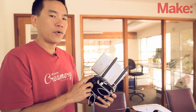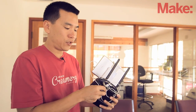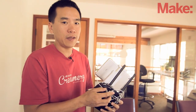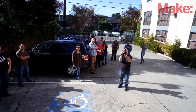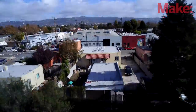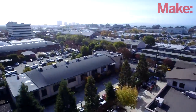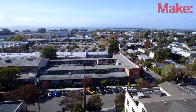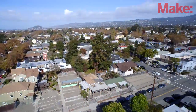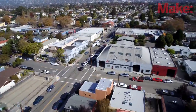We also support dual operator control. This is very common in high-end production — you're going to have a pilot and a dedicated camera operator. So with a second remote control, which is identical, one person can control just the camera and gimbal, including full movement of the camera and gimbal as well as all the controls for camera settings and taking pictures, while the pilot can focus on flying.